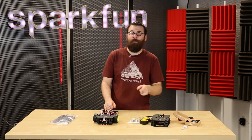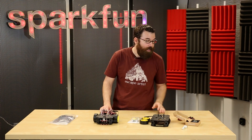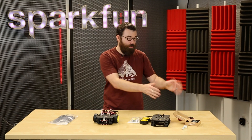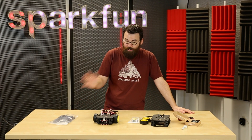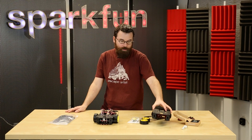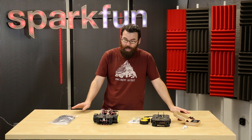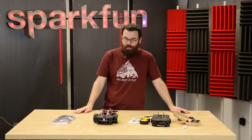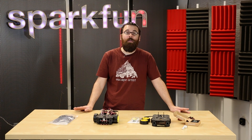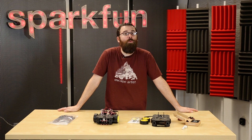The Photon is currently available for pre-order along with all of the Photon shields, and expect a demo video in the next couple of weeks showcasing the Photon. These are all the products we have for this week. Definitely check out the new Shadow Chassis as well as the pre-orders on all the cool Photon stuff. There is a more full-length demonstration of the chassis on the product page, so go ahead and check that out, and we'll see you again next week with even more new products.